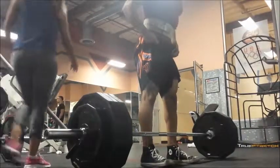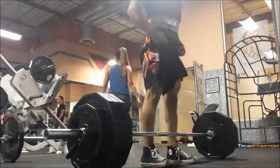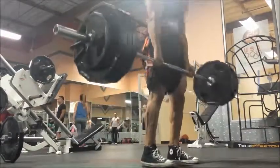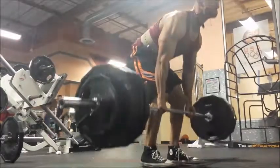So this is my one-plus week on 531. You saw the first set was 320 for 5, and here we're going for 365 for 3.